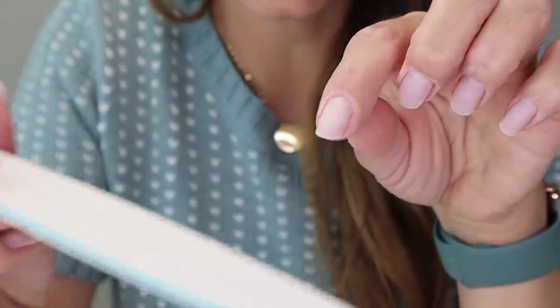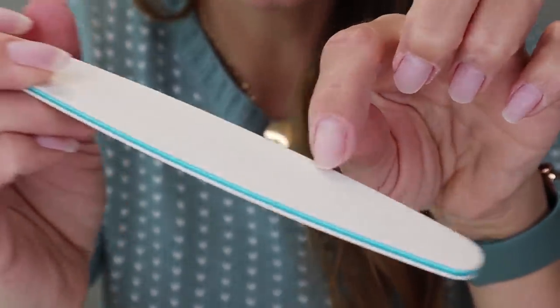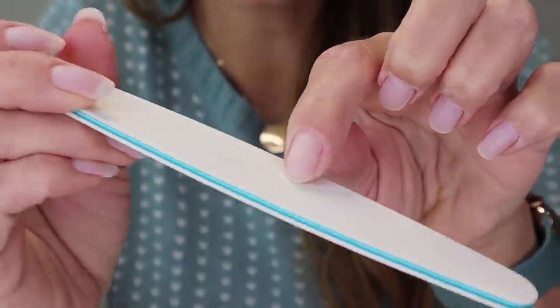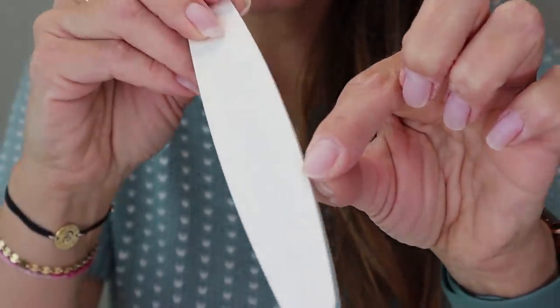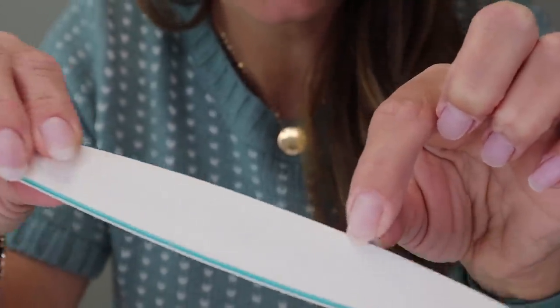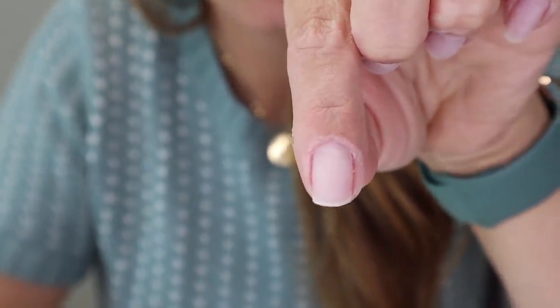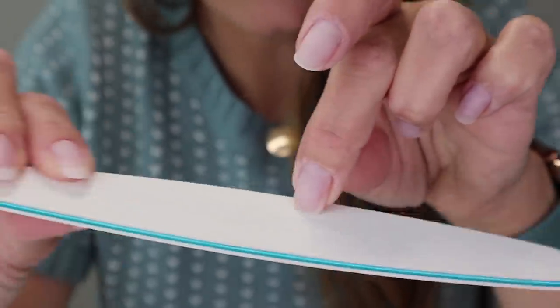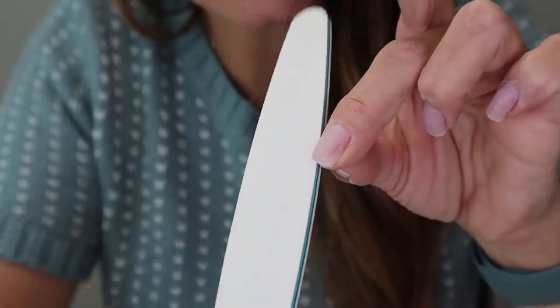Now that they're all clipped down, I'm going to shape them. Going back and forth with the file — this is a super soft file so it shouldn't take off too much length. I want them squared with a little bit of rounded corners. I'm going to save my right hand and do that later — I'm just showing you on my hand that works because it's easiest.